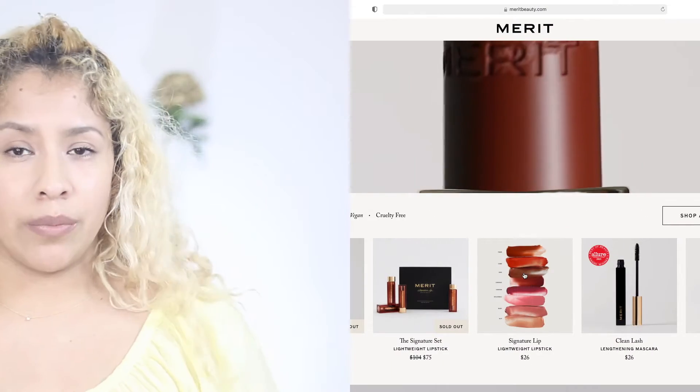Comment down below if not. I'll be sharing some super easy and affordable DIYs that you guys could recreate if you like. Real quick, I would like to thank Merit. It's a minimalist beauty company. Its purpose is to produce clean products for us and the environment.